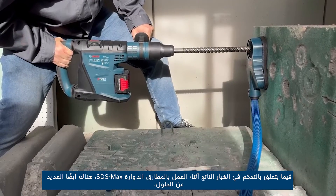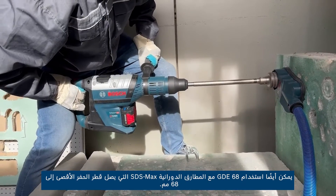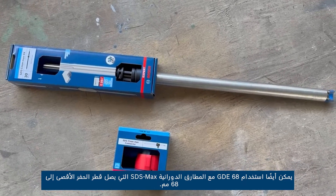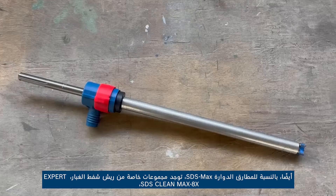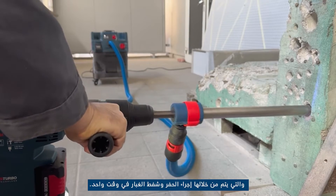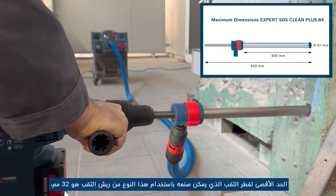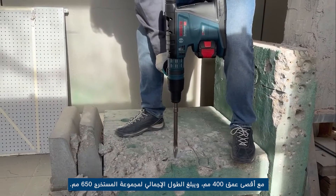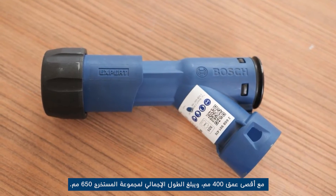Regarding dust control produced while working with these SDS Max rotary hammers, there are also several solutions. The GDE 68 can also be used with SDS Max rotary hammers, up to 68 millimeters maximum drilling diameter. Additionally, for SDS Max rotary hammers there are special drill bit sets with dust extraction: the Expert SDS Clean Max 8x, with which drilling and extraction of dust are performed simultaneously. The maximum diameter of the hole that can be made with this drill bit is 32 millimeters, at a maximum depth of 400 millimeters. The total length of the extractor set is 650 millimeters.